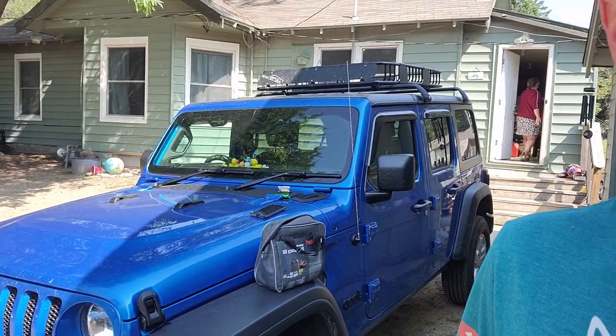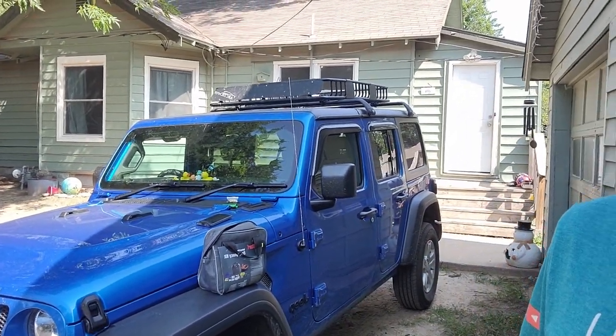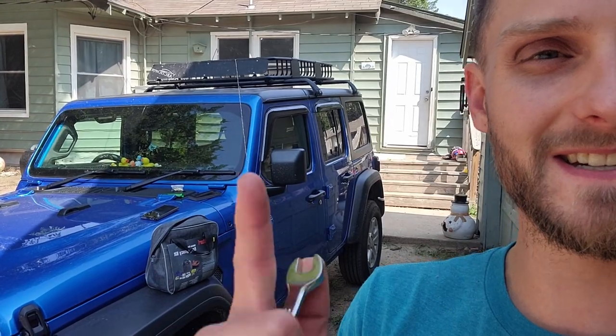Good morning guys, my name is Trevor, welcome back to the Arctic Vet YouTube channel. Today we hang out here with Miss Dorothy the Jeep Wrangler with a third row seat done by yours truly. Today we're gonna be swapping out this hideous antenna with something super cool.